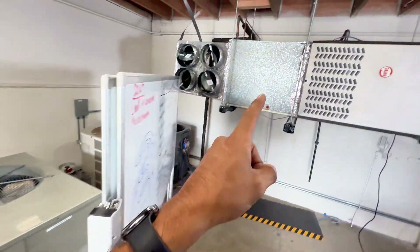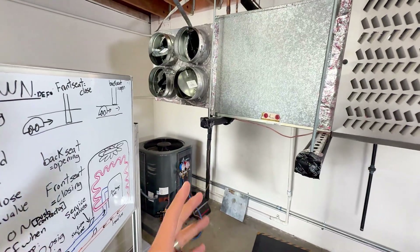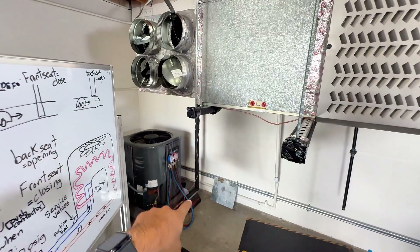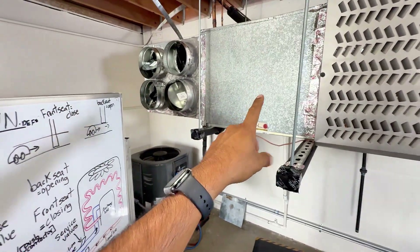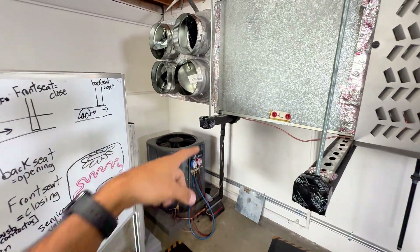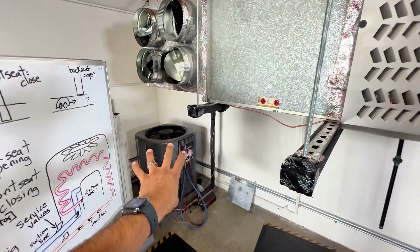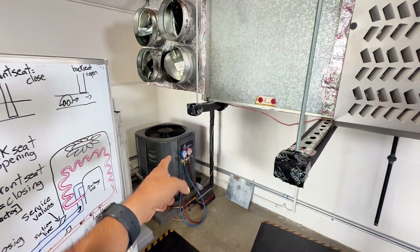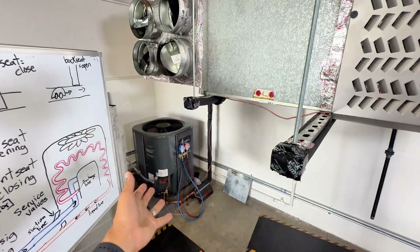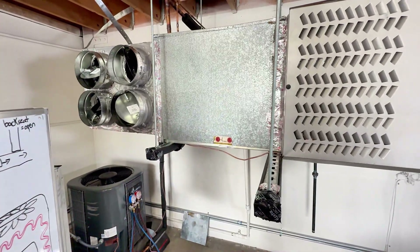With a split system, can you use a recovery machine? Yeah, you can — why not? But you can also do the pump down method if you're going to work on the line set or on the evaporator coil. However, if you have a leak in the condenser, or if you have to replace the compressor, you cannot do a pump down, because you cannot store the refrigerant in the condenser and then replace the compressor. You can only do it if you're going to do repairs on the line set and on the evaporator coil.